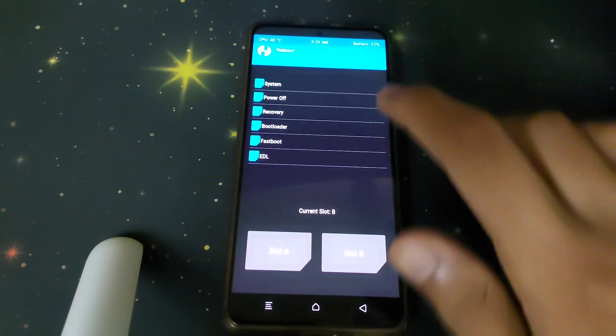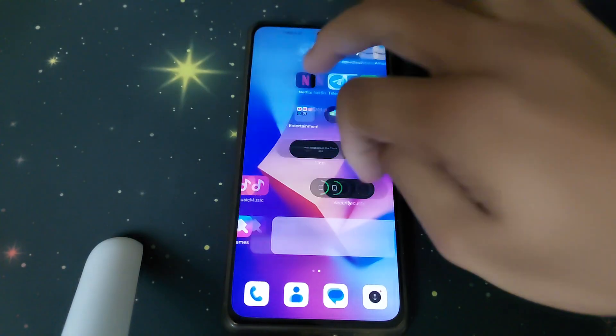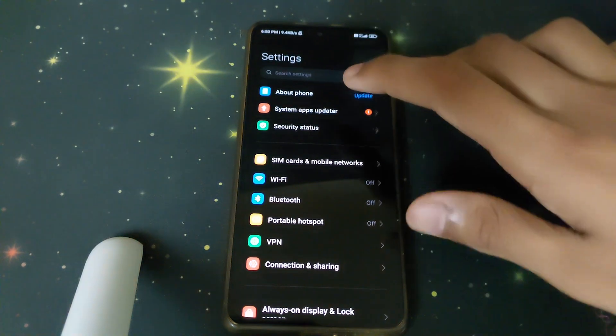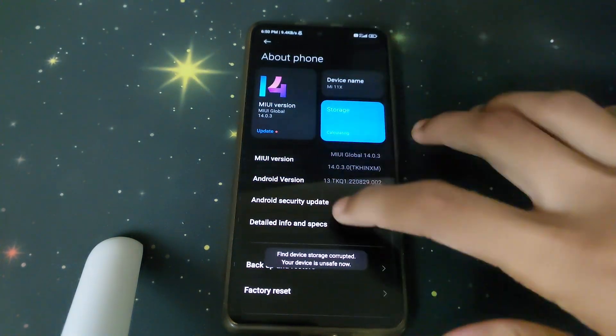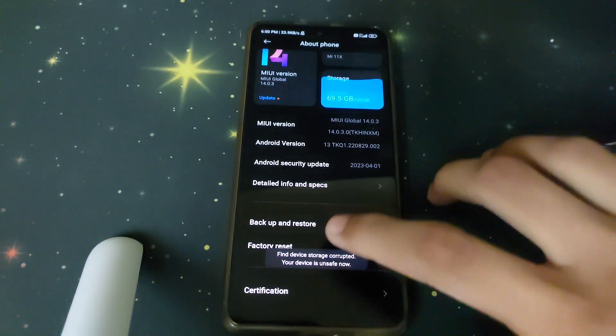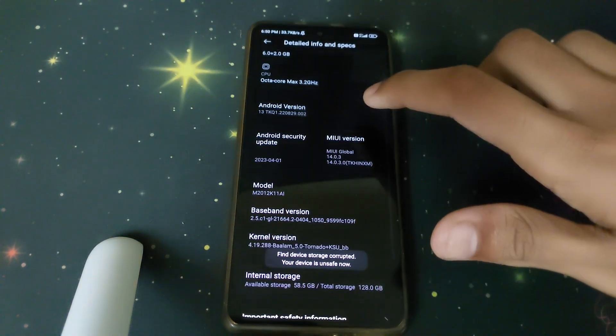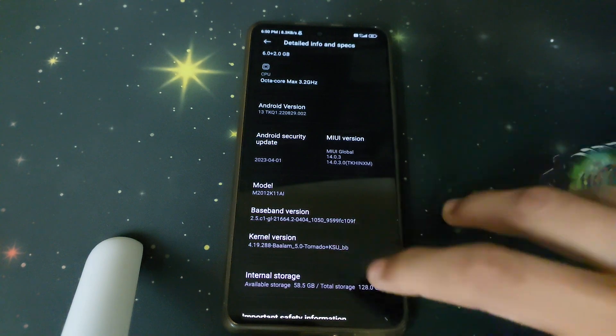Once the installation is done, reboot into system. Head into Settings, then About Phone, then build details to inspect the kernel version. It now shows BALAMP kernel version 5.0.